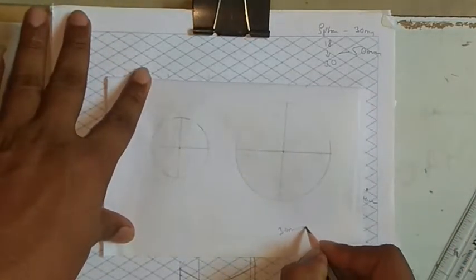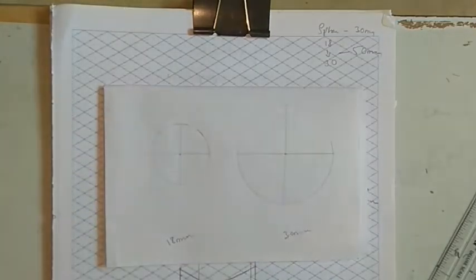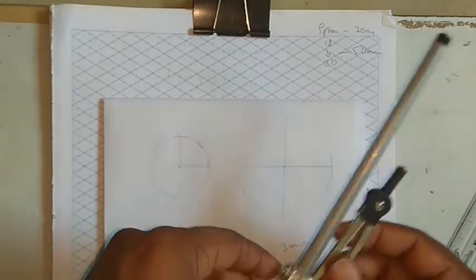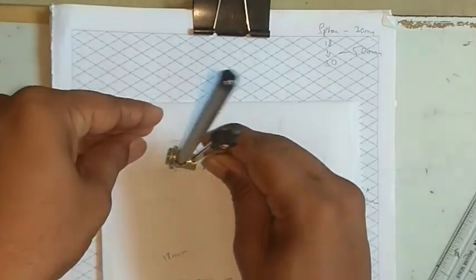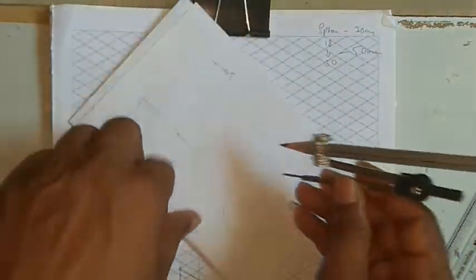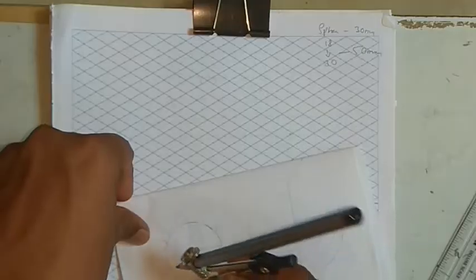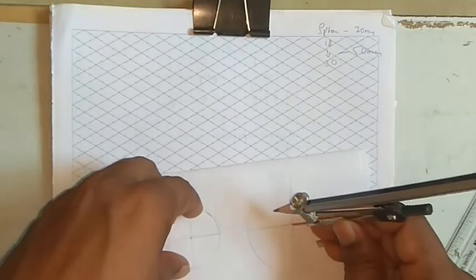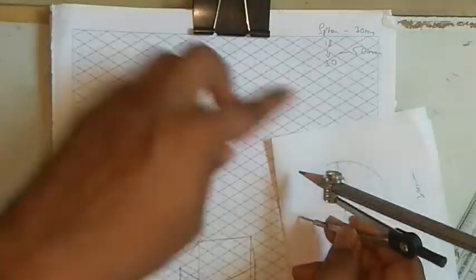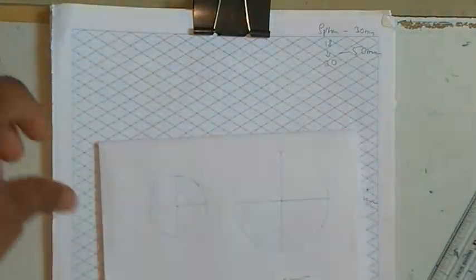One hexagon of side 30mm and one of side 18mm. We have taken it on a white sheet, but you need to do it on a grid sheet, which carries marks. We take the radius equal to the side. From the vertical end, we cut from both sides. The same thing we do for 30mm also — from the vertical end we cut two arcs to both sides so that we get edges on the sides.